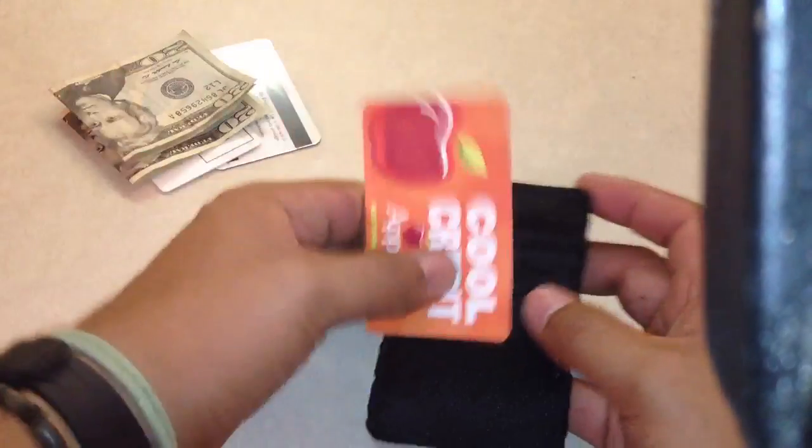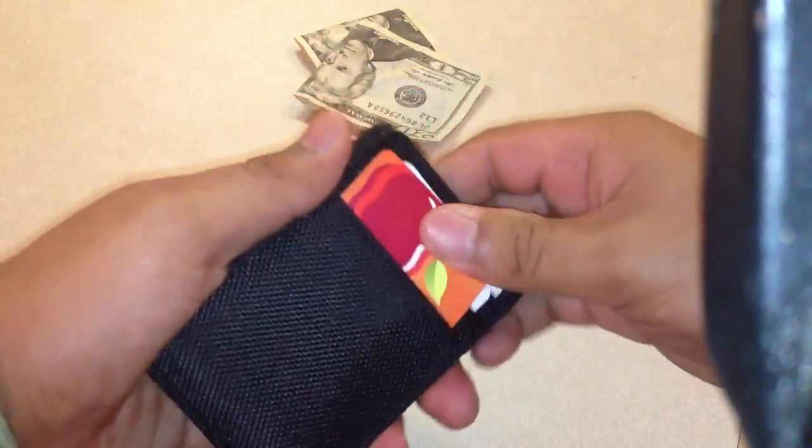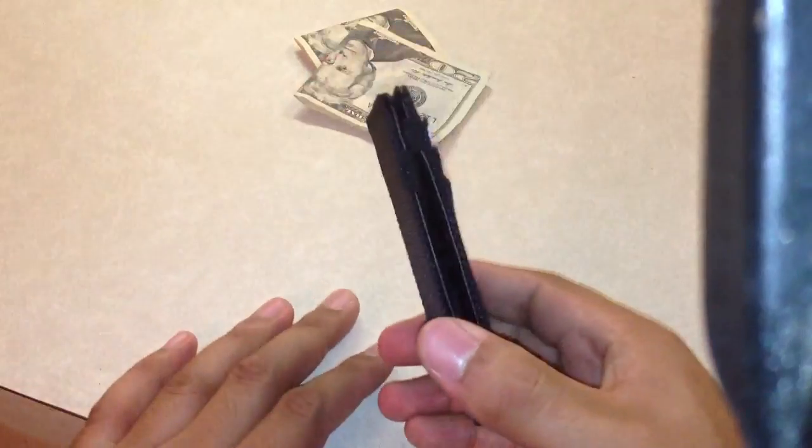It's just a magic wallet. So this would be like my license, a debit card, an insurance card or something. And it holds them nice and tight.